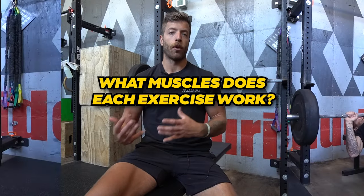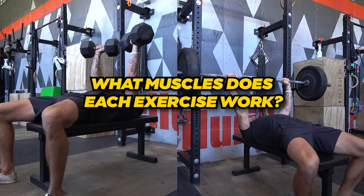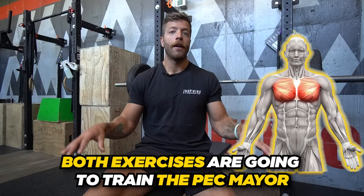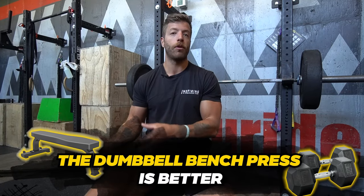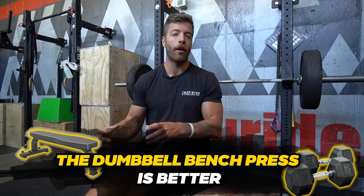Both exercises are going to train the pec major. If your goal is to get as much stimulus and stretch on the pec major as possible, generally the dumbbell bench press will be the better option — it gives you a little more regarding the ranges of motion you can access.